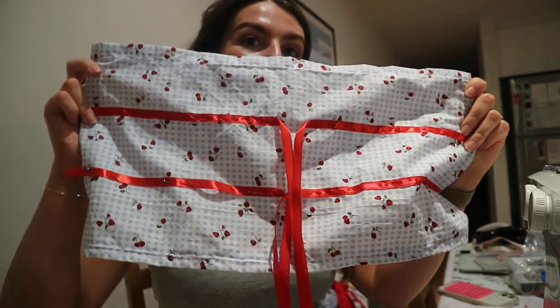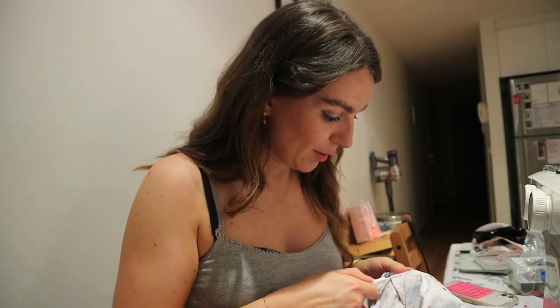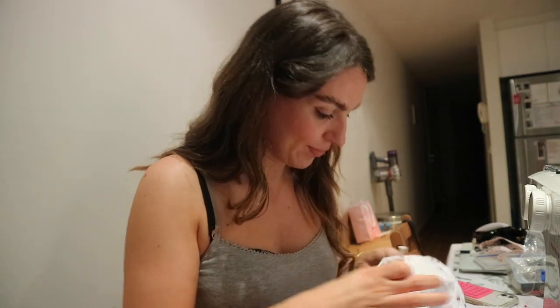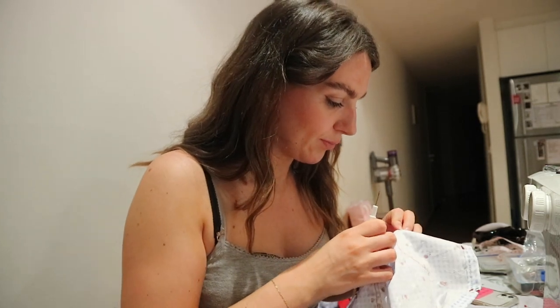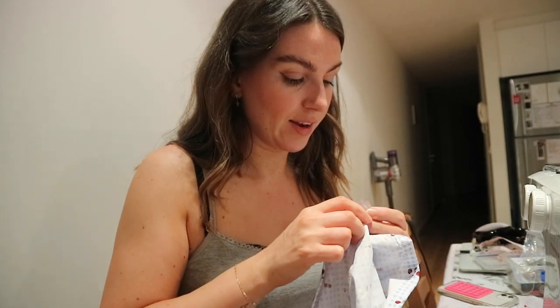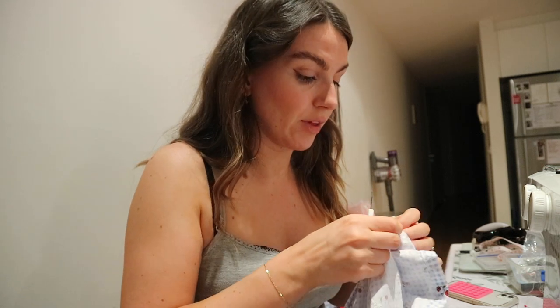This is so annoying - it's a really small stitch as well. You live and you learn. Always make sure the rest of the fabric is out of the way.